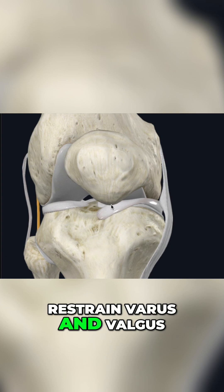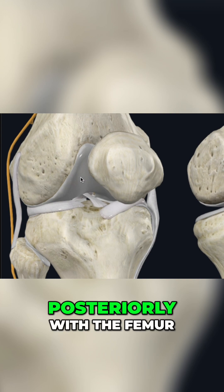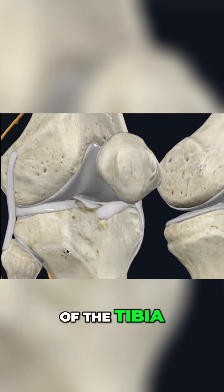Both of these help restrain varus and valgus forces at that knee joint. We also have our ACL, seen right here, starting posteriorly with the femur and then inserting at the tibia more anteriorly, preventing that anterior translation of the tibia.